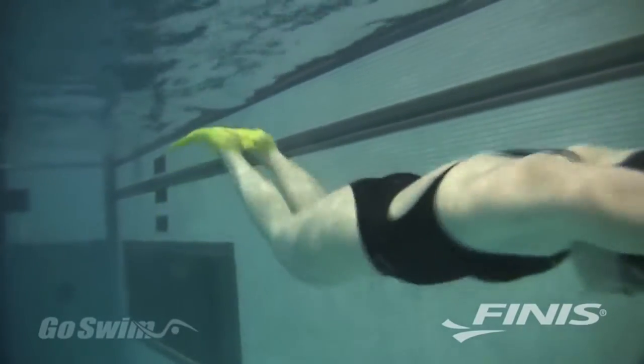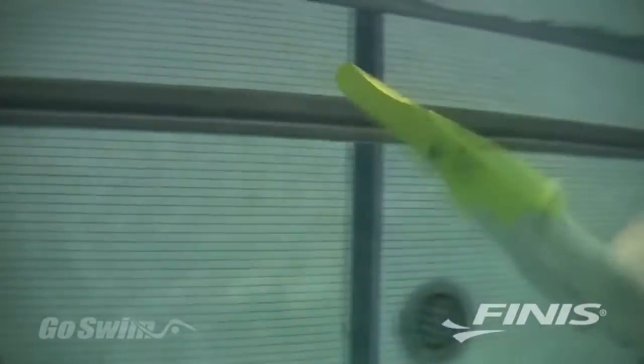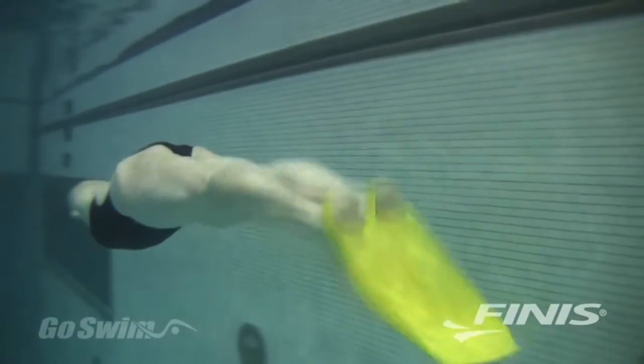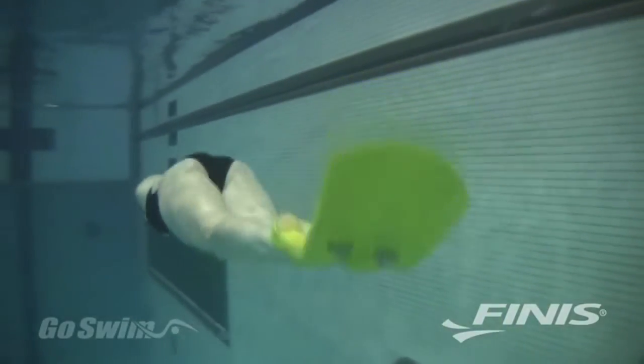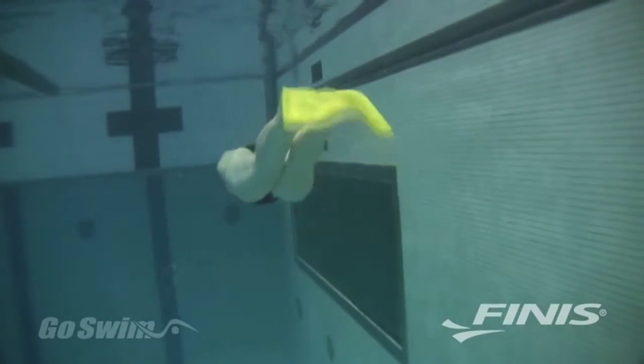Its unique single blade design promotes equal use of down and up kicks for propulsion throughout the entire Dolphin Kick movement. The specifically designed technique channels control the flex of the fin and encourage correct Dolphin movements — movement generated from the core rather than from the knees. With the Foil Monofin, you can't help but kick correctly.